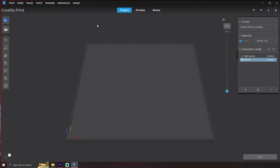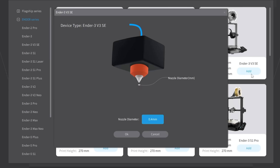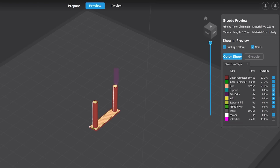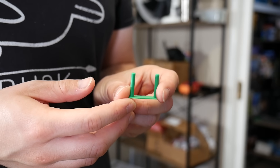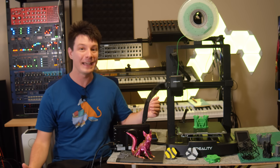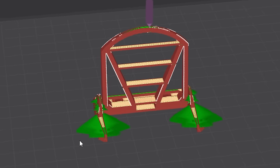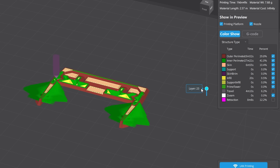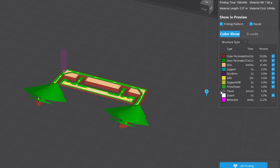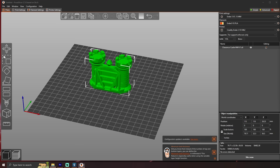Moving on to Creality's Cura reskin bundled on the SD card — it looks way more professional than it did a few years ago, and print quality out of it was very good with minimal to no stringing on PLA. However, I encountered a weird bug where some prints caused the slicer to create crazy green aberrations in the print preview, and those areas printed absolutely horribly. It seems like the extruder width for inner perimeters randomly explodes when slicing certain models, and I'd love answers in the comments if you know why.